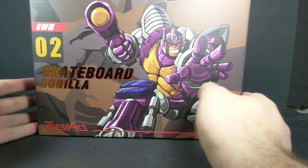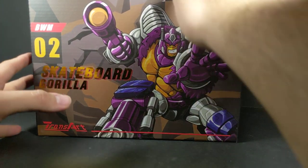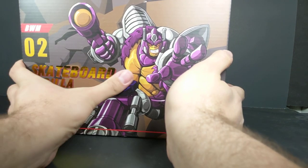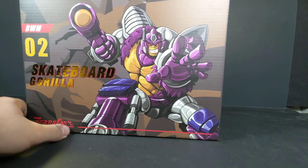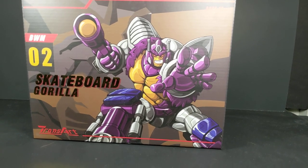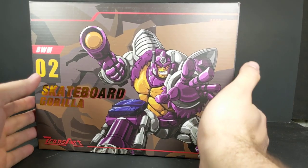Hey, what's going on? This is Dalton at Daltonian 95. I'm coming at you with another Transformer Transforming Figure Review. As you can see by the title, this is going to be the Transart BWM. I can't remember what exactly it stands for, but it is Zero Two Skateboard Gorilla. I believe Zero One is their strange friend — still don't have that one yet. Primal was more important of a character to me than Transmutate, so we're going to be looking at him first.